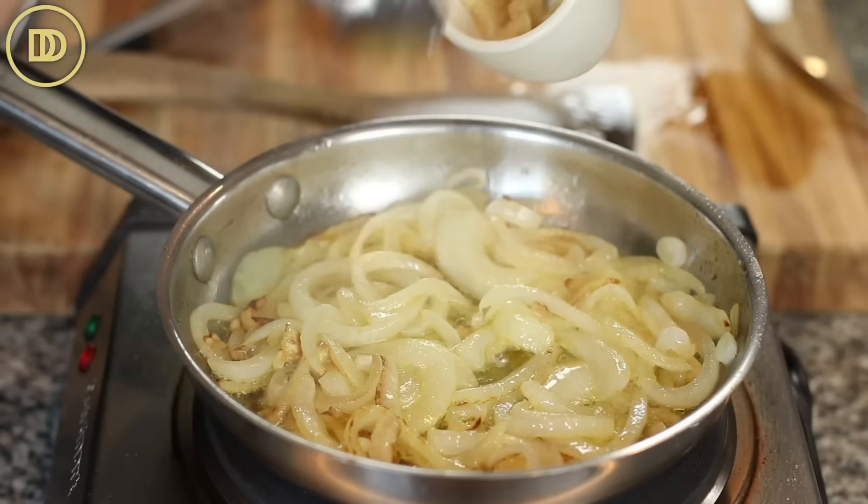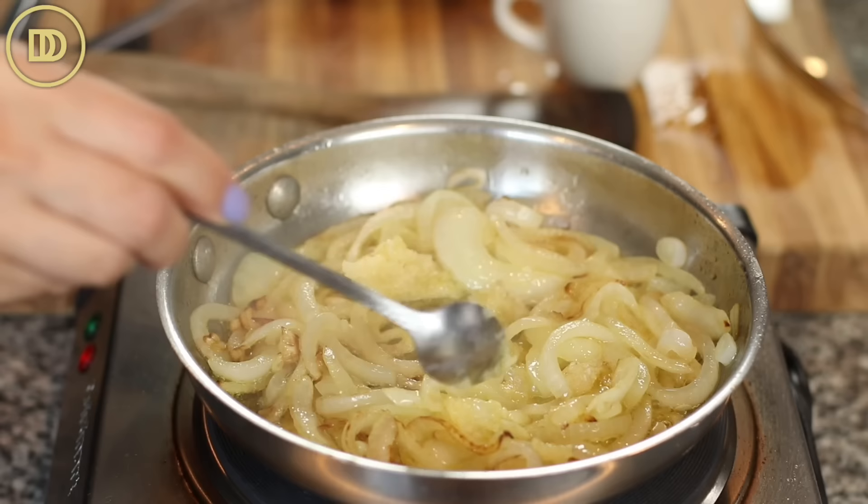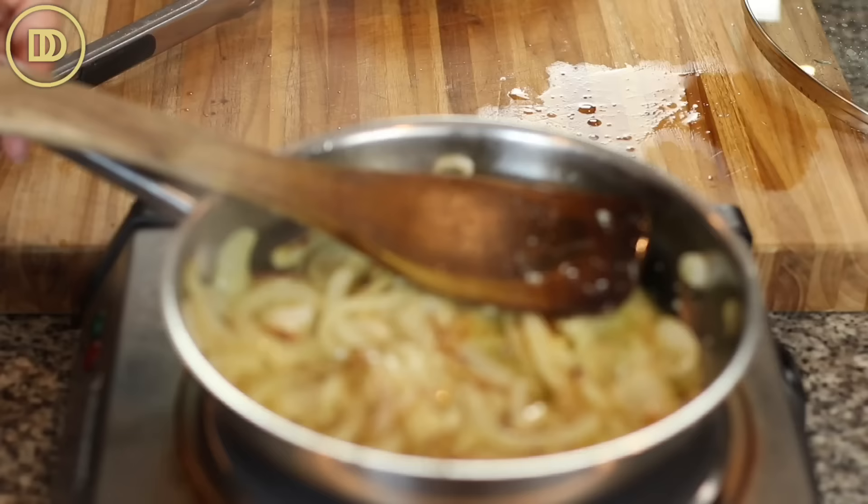Once the onions are ready, go ahead and add 4 to 5 grated garlic cloves and just warm them through until they're fragrant. That just takes a few seconds. Then take the pan off of the heat.